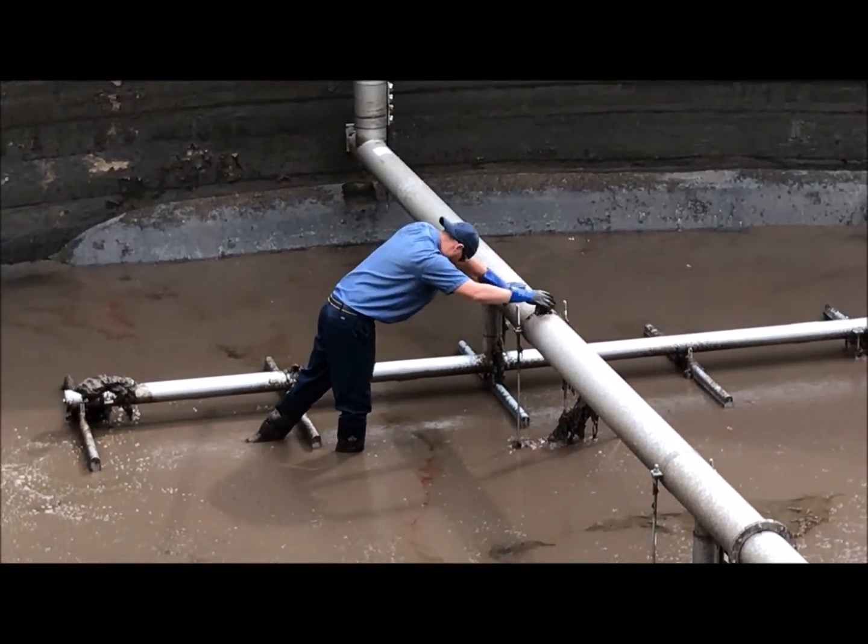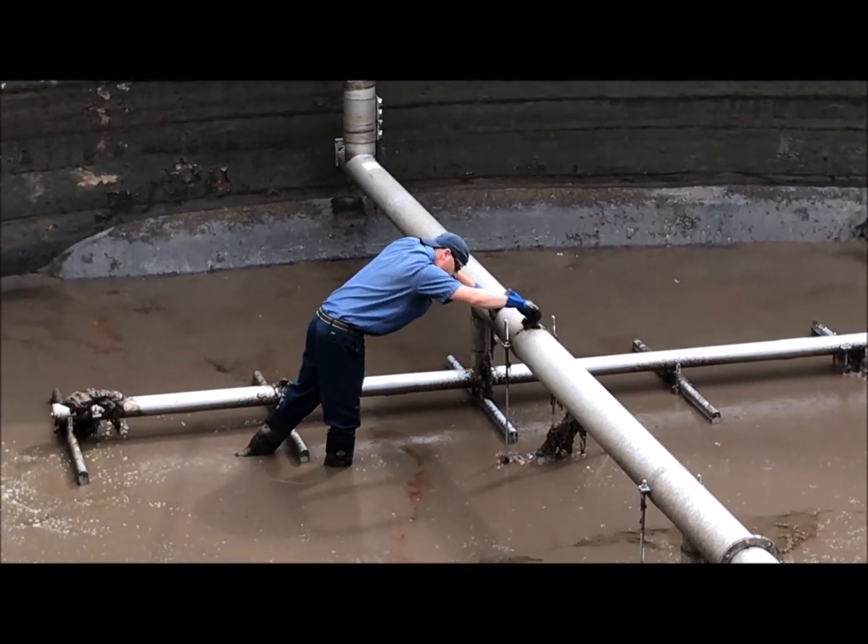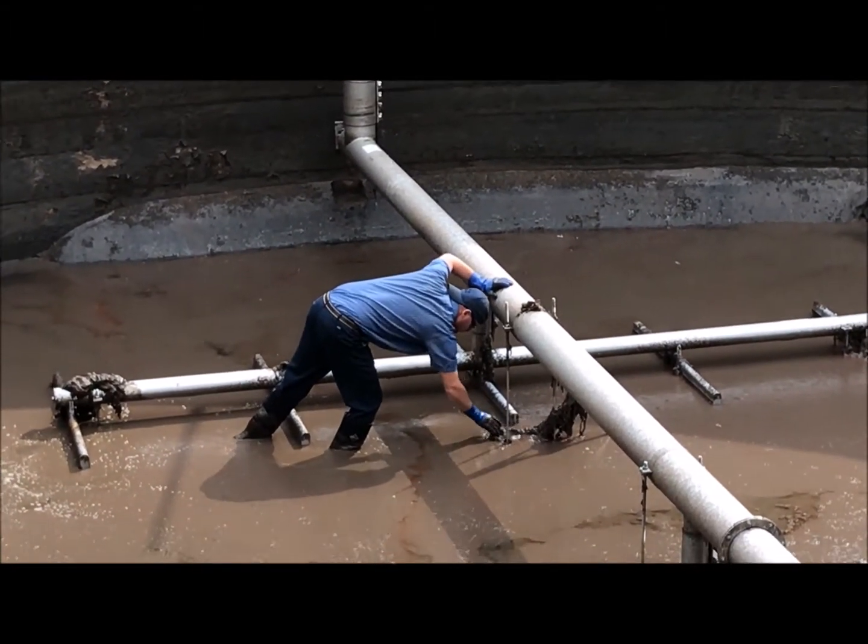All the trash that's being collected gets hoisted up by my co-worker with 5 gallon buckets and later disposed of at a landfill.